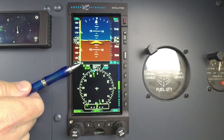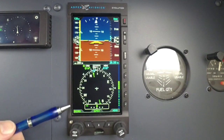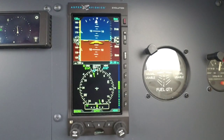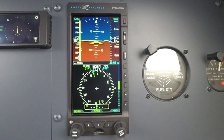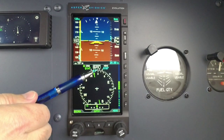Here on top of the compass, you've got what your course is. Notice the A means auto — auto course. So for auto course, it's slaved to your GPS, and it's going to automatically set the course for you as you're going down your flight plan. So you don't have to reach up and dial in a course — it just automatically sets that.